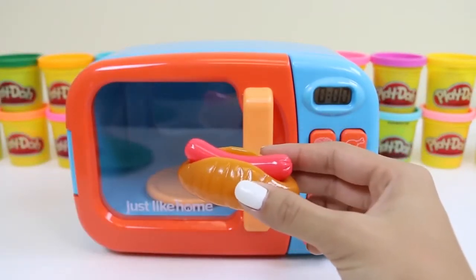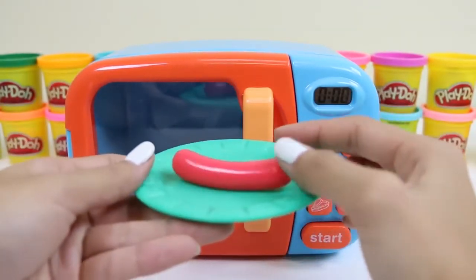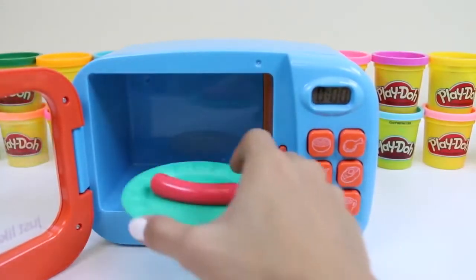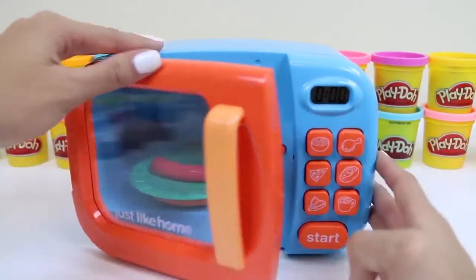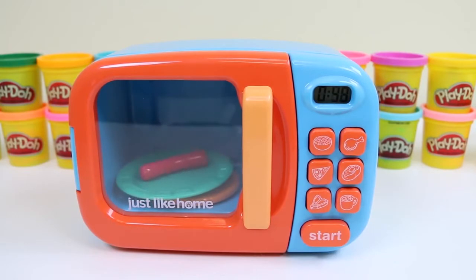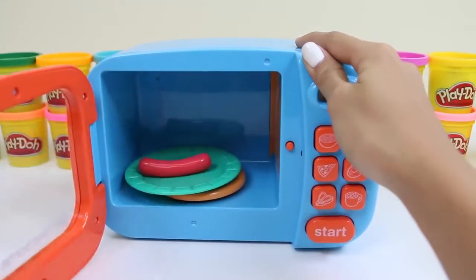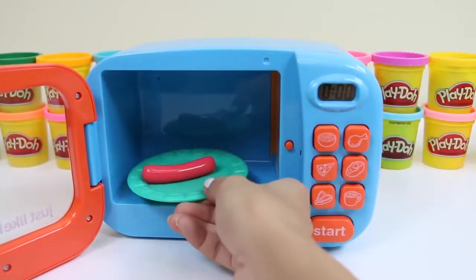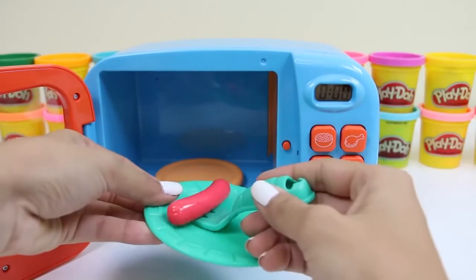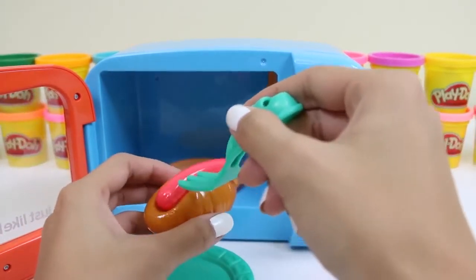Let's do our hot dog next. I think only the sausage needs to be warmed up, and then we can put it in our bun after. Unfortunately, there's no hot dog button, but we'll just click the popcorn since it's the least amount of time. That looks perfectly cooked to me. We'll just place it in our bun — and it's ready to eat.